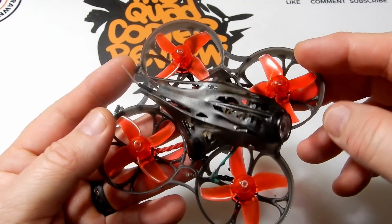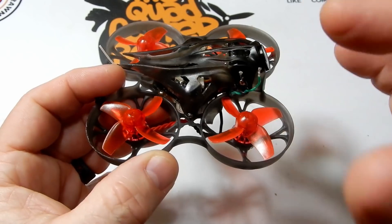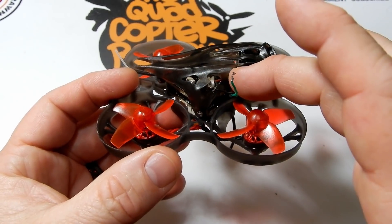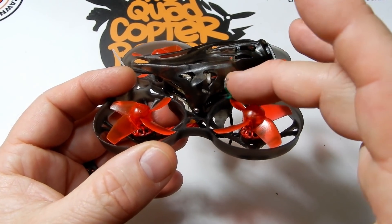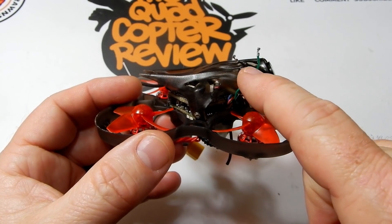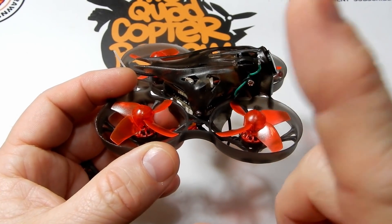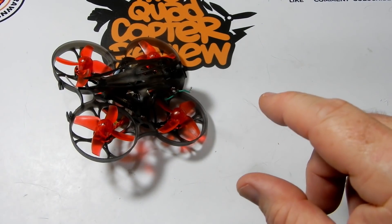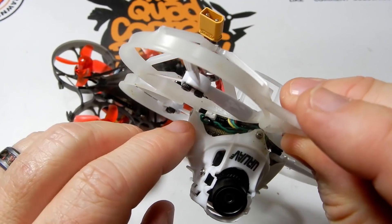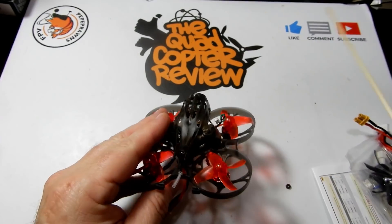If you saw my UR UAV UR85 HD video, I talked about this camera settings wire and how concerned I was about it flopping around inside these whoops because they're so small. This is what happened — I couldn't even listen to my own warnings. It popped out from where I had it tucked, got hit by the props, and knocked the JST connector off, which is not fun to put back on. I've since crammed it inside on the UR85 to try to prevent that.